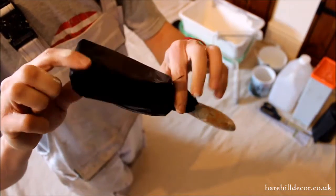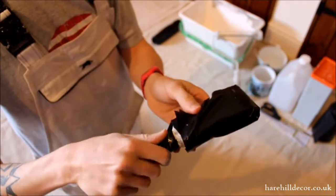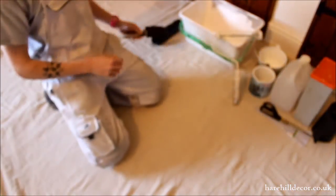As long as the brush is nice and airtight, that should stay wet for a few days, even a couple of weeks. You don't have to wrap the handle really — as long as you lie it flat somewhere, it should just stay all nice and wrapped up tight. Then the following day, just pick it back up, unroll it, and stick it straight back into the same colour that you were using.